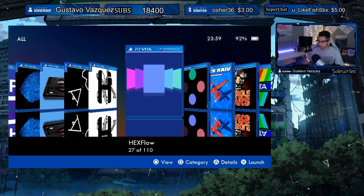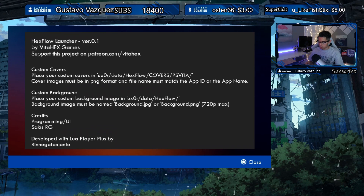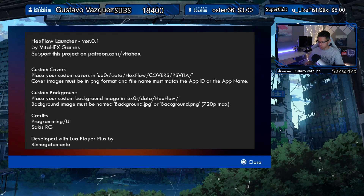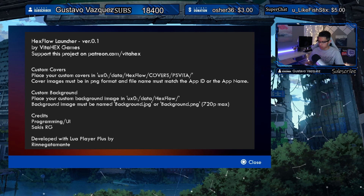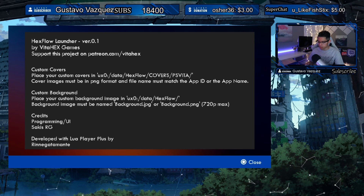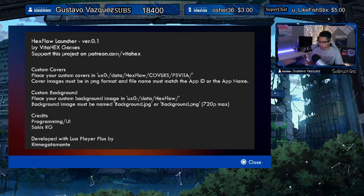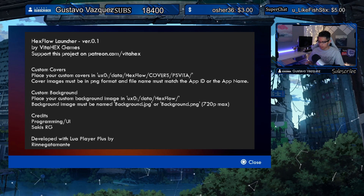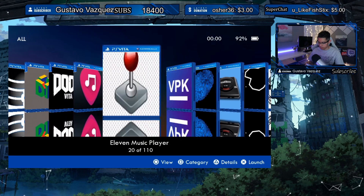Going up and down doesn't do anything; left and right obviously takes you across. Pressing Start gives you details: Hex Flow Launcher — support this project on Patreon. For custom covers, place your custom cover images in ux0/data/hexflow/covers. PS Vita cover images must be in PNG format and the file name must match the app ID or the app name. There's also a custom background option. Very cool — let's launch the game and see how it goes.